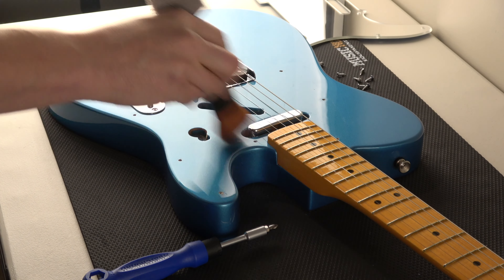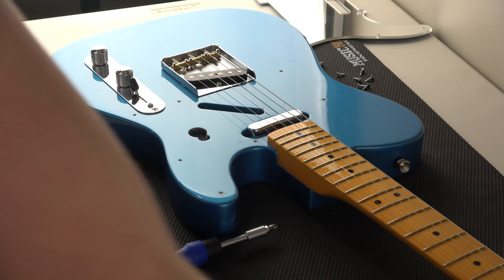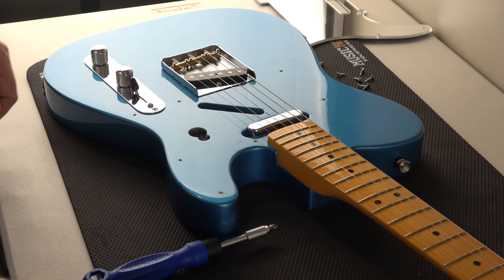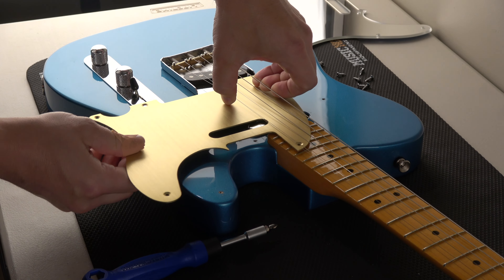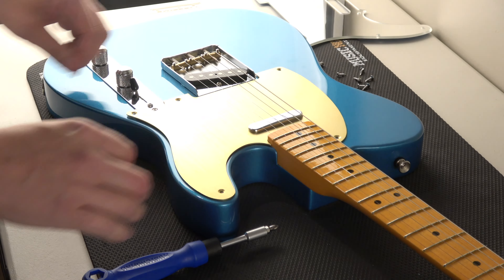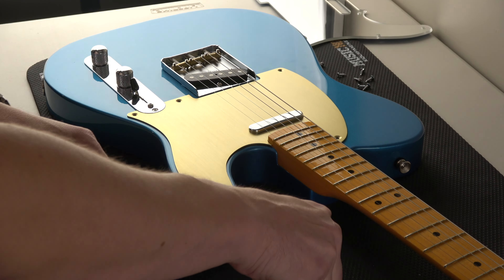So now I'm going to grab the anodized pickguard, which by the way is like metal — some kind of aluminum metal, I think. I discovered something: first time I've ever done this because I've never put one on with the strings on. That sound that is happening right there — I didn't know that was going to happen and it freaked me out when I played it back. Didn't sound as bad in person, but the recorded audio was terrible. Probably the worst sound I've ever heard ever.